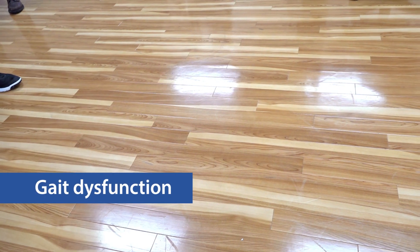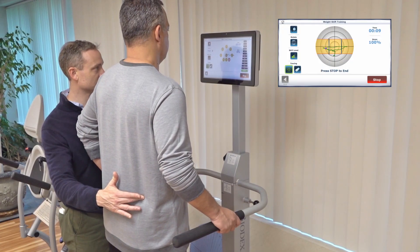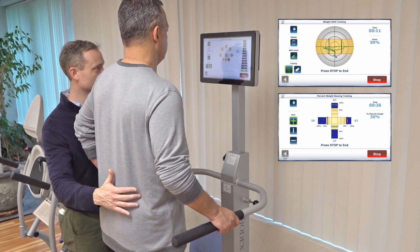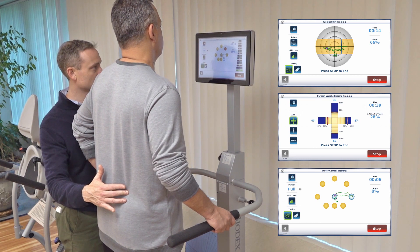Patients may experience decreased weight shifting and weight bearing, which can affect their gait. It's important to work on bilateral symmetry. Along with weight shifting and weight bearing modes, motor control training can help achieve the goal of bilateral lower extremity symmetry and motor initiation.